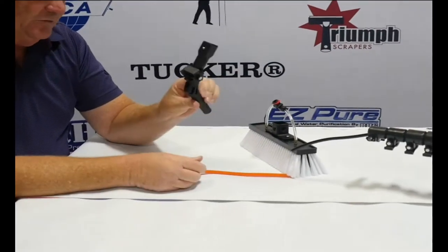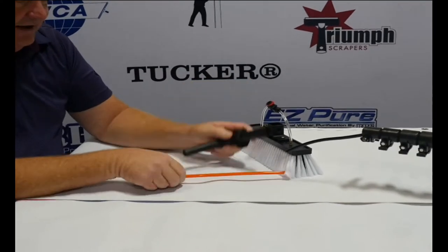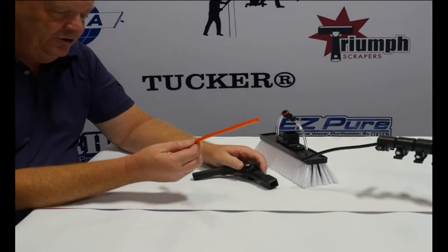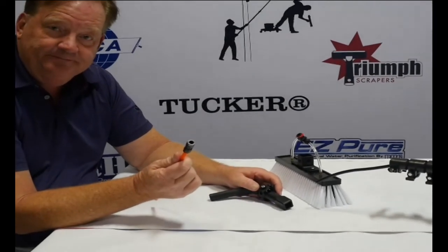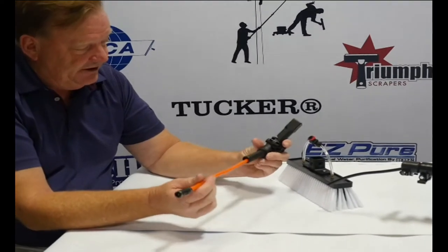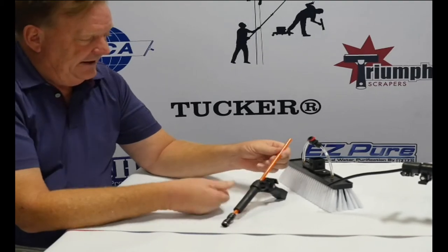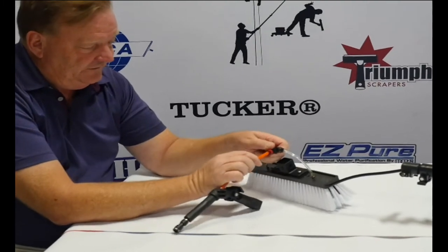A gooseneck adapter — this one has a stick that goes into the pole — and this little piece of orange tubing with a union. The assembly procedure is to push this up through the gooseneck and attach it to the fitting.